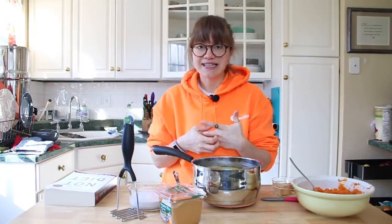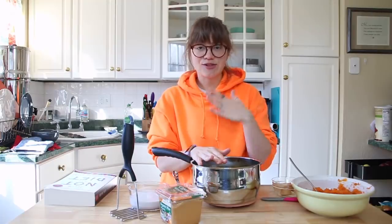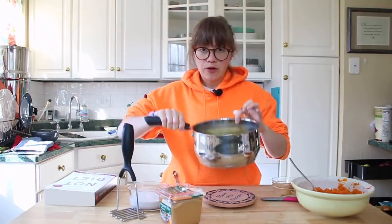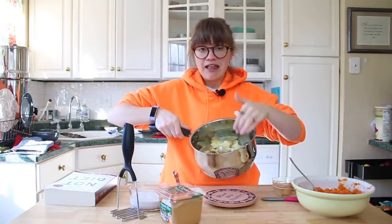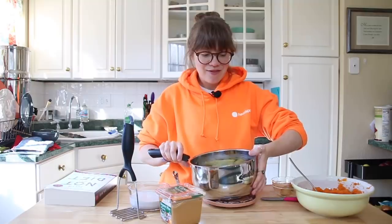For today's recipe video, it's super easy. We're making mashed potatoes and mashed sweet potatoes for Thanksgiving — though this recipe is good all year round. I went ahead and cooked the potatoes ahead of time. It's four cups of Yukon gold potatoes, cut up and cubed — you can use any kind you like. I boiled them in water until I could pierce them with a fork. I left the skins on for added nutrition, but you can peel them if you prefer.